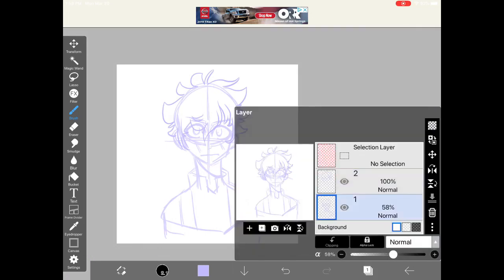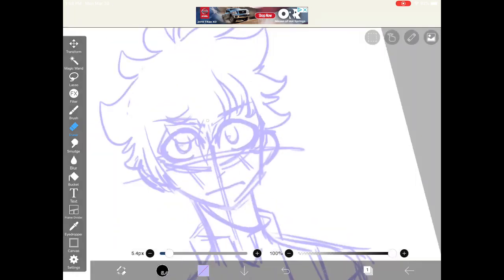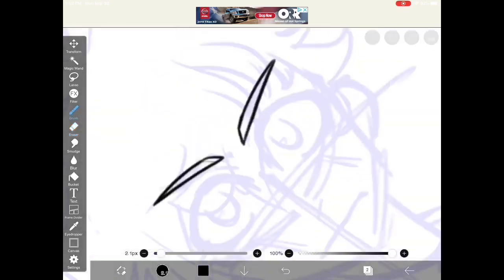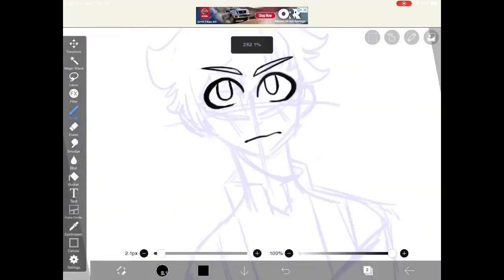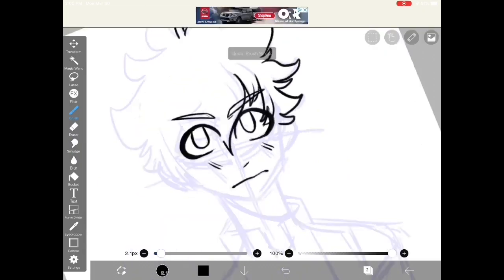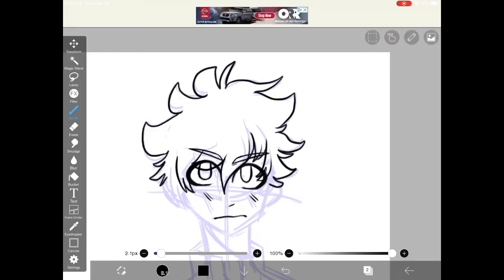After I finished drawing his hair, I redid the opacity of the first layer and then erased it so I could see it better. After the sketch is done, I merged the two layers so that it's easier to do line art. Line art is basically just tracing over your sketch so that you can color it. Don't worry if your line art is sketchy or a little messy — over time as you practice, it'll get smoother and cleaner.